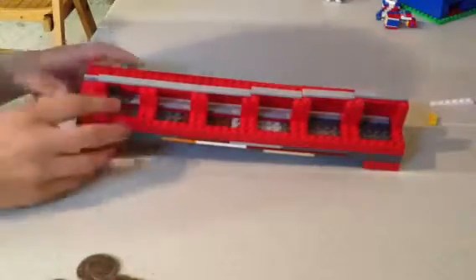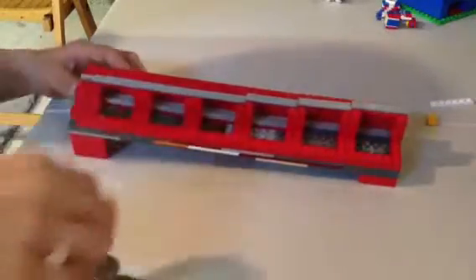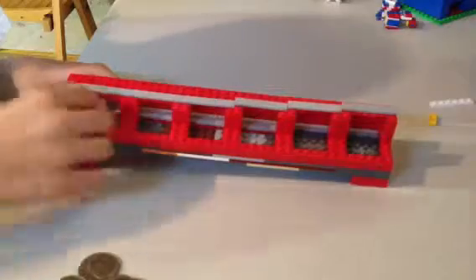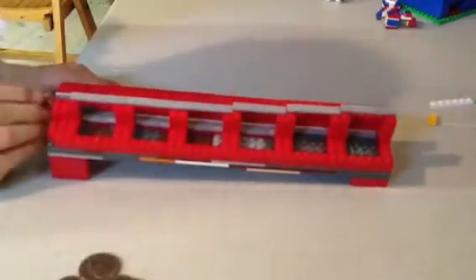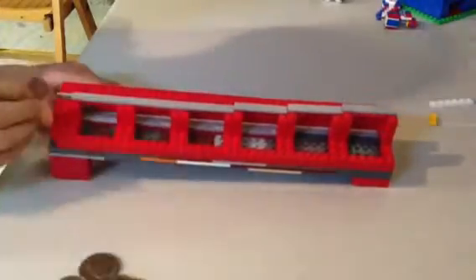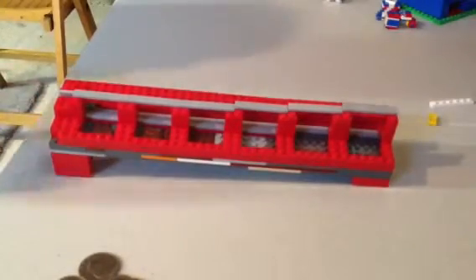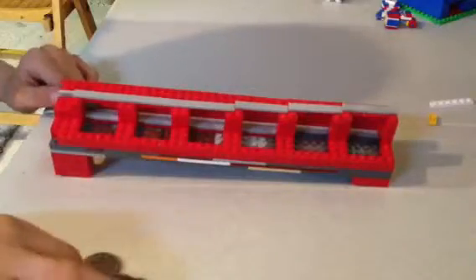So first you put a dime in — it kind of gets stuck there since it's so light. Penny — there you go. Sometimes you can't really mess with it; you kind of got to flick it down a little bit.